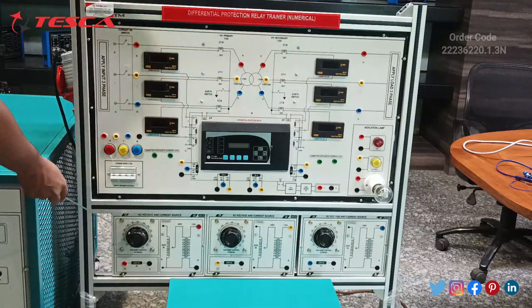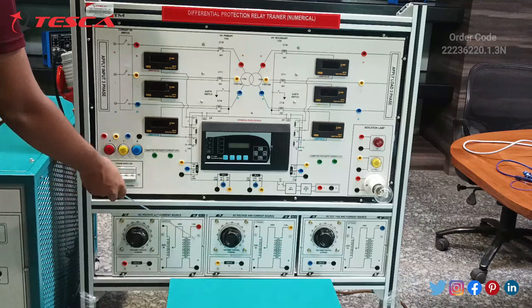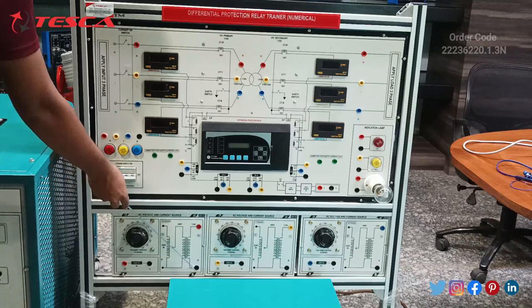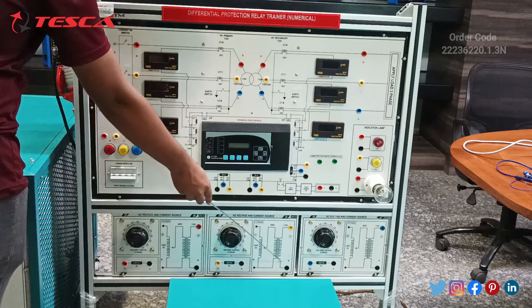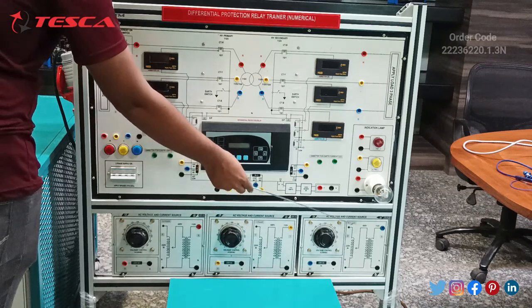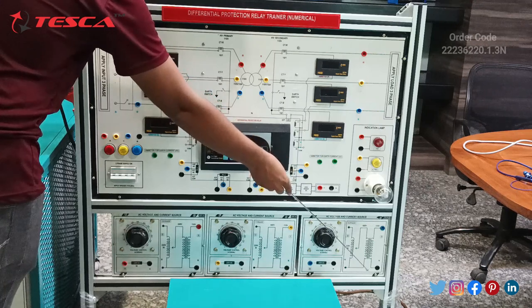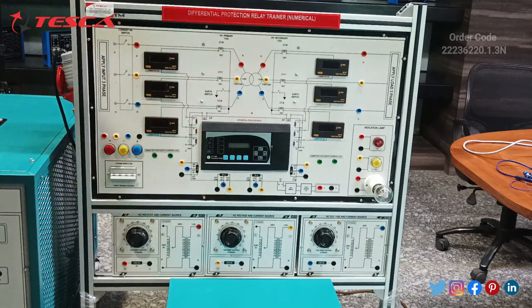These ports will be here for the step-down transformer. We give here 220–230V supply as an input and we obtain 110V supply at the output. Output voltage for R phase can be extracted from this port; this one is neutral. Output voltage for Y phase can be extracted from this port; this is neutral. Voltage for the B phase can be obtained from this port and that is for the neutral. These are the regulators by which we can regulate the voltage supply. This is all about the differential protection relay trainer main kit.